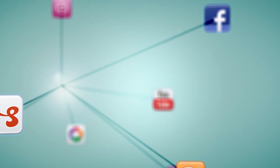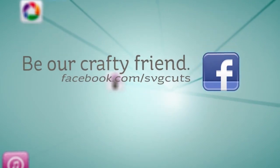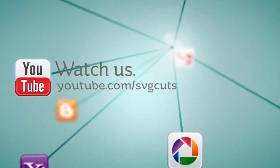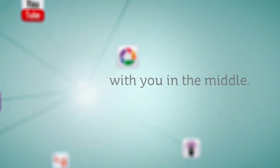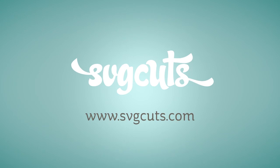Learn more by visiting www.svgcuts.com. Don't forget to like us on Facebook and watch all of our crafty videos on YouTube. It's a world of crafty content — with you in the middle. www.svgcuts.com — inspiring you to live creatively and beautifully.